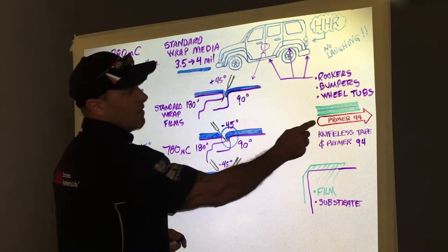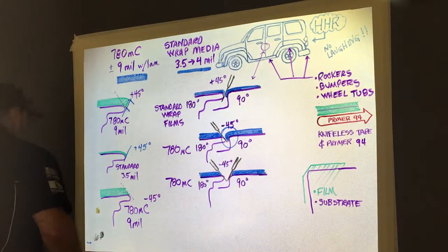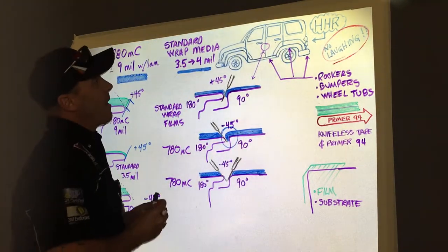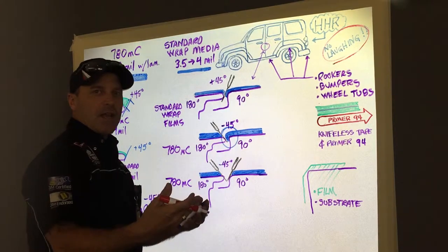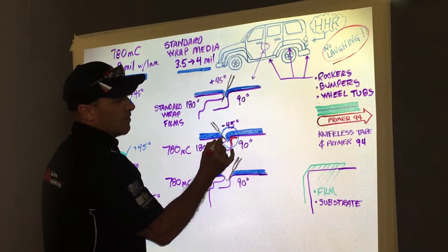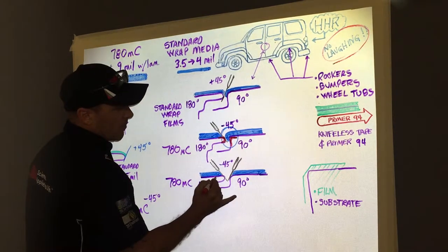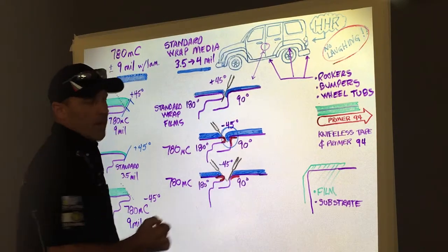As part of this whole process, I'm going to suggest that we use Primer 94 on any door jam or any edge that's been cut. In the case of this HHR, we have a door jam cut to consider. We're going to make that cut using the standard fillet on the 180 and tuck on the 90. You're going to want to make sure that you get Primer 94 placement on the turn on the 90-degree side for adhesion promotion, and also apply some Primer 94 to the 180 side to help lock down that filleted edge. In the case of the double negative 45, same thing — put Primer 94 on both the 180 and 90 sides to lock down that edge.